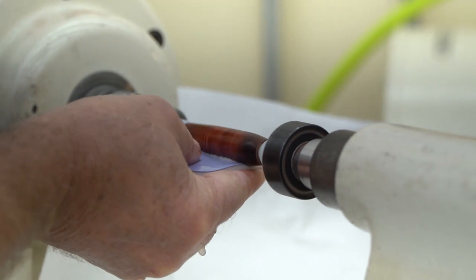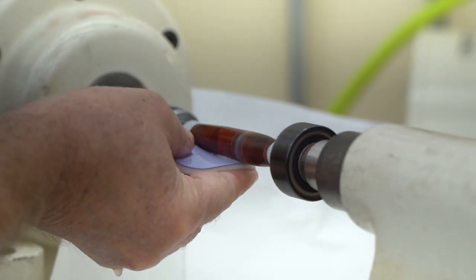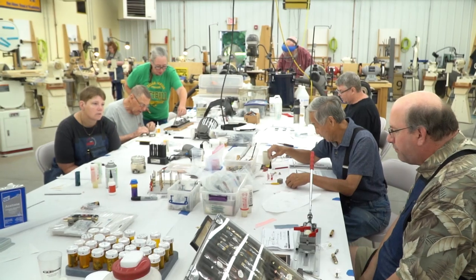Hi, my name is Barry Gross. I'm the pen turning teacher and this week I'm at Mark Adams School of Woodworking. This is my 10th year here with Mark. It is a fantastic school.